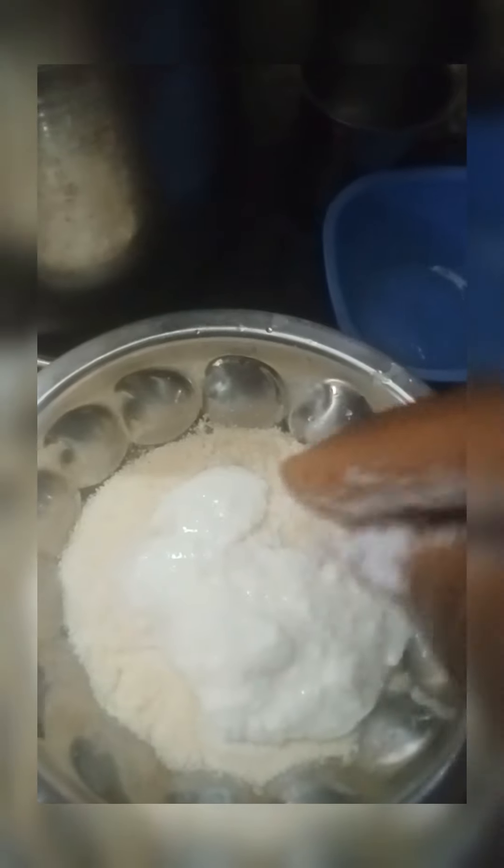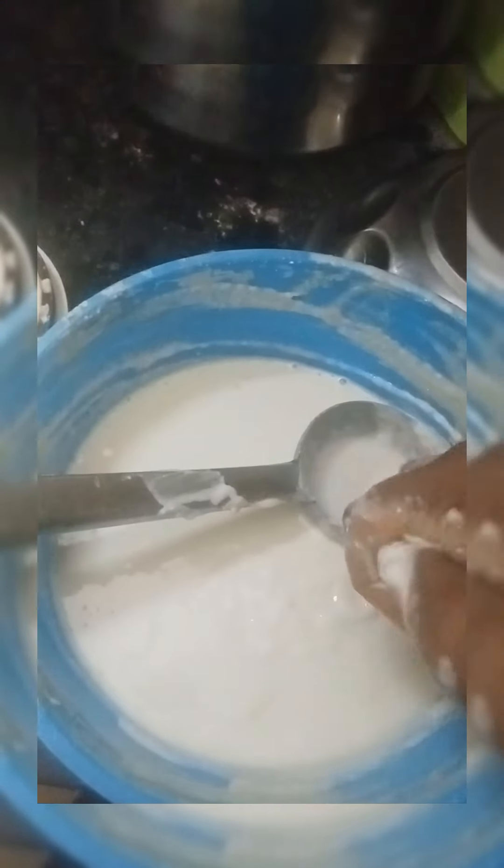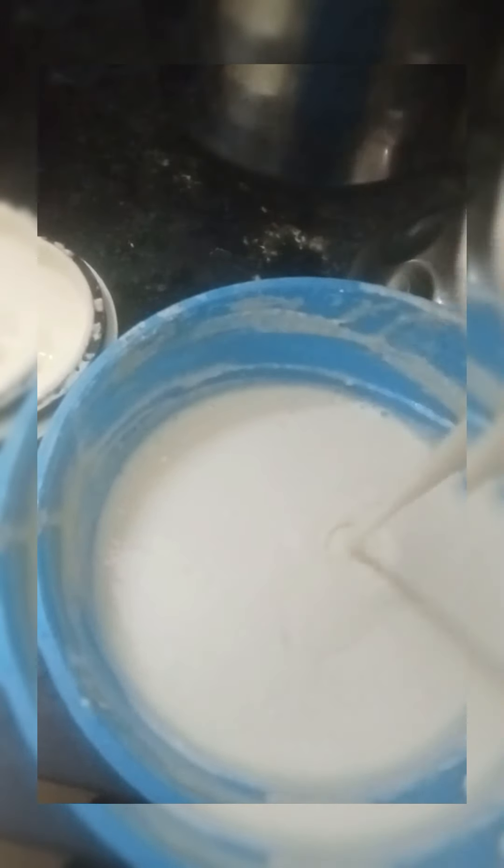A little bit of salt is added. I will use the baking soda as well. We will mix it all together for 2 minutes.